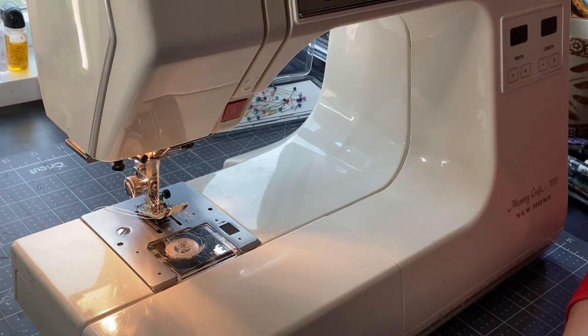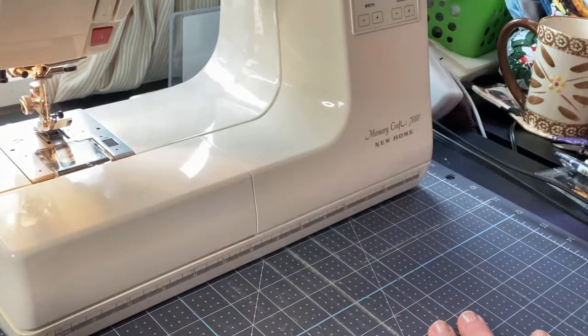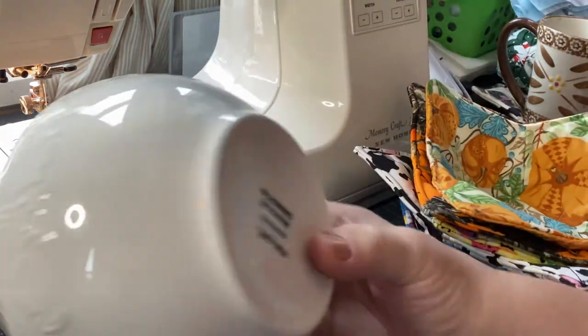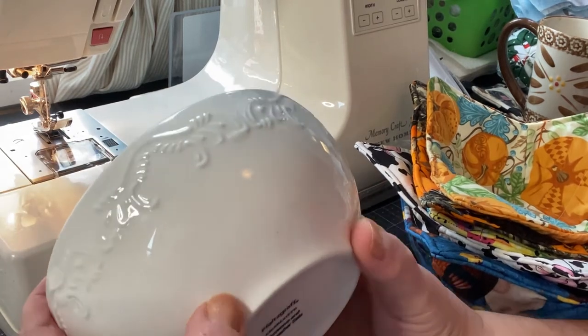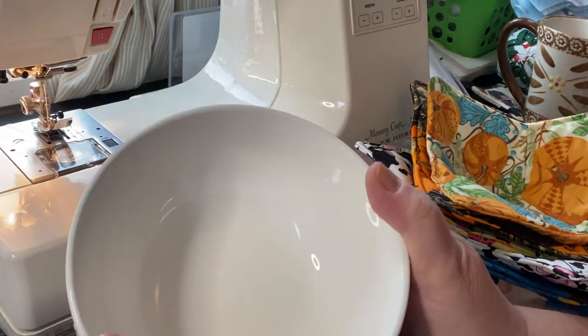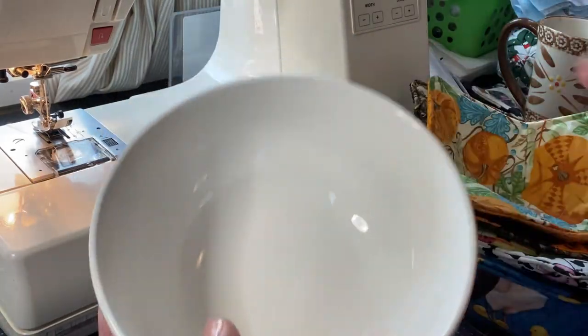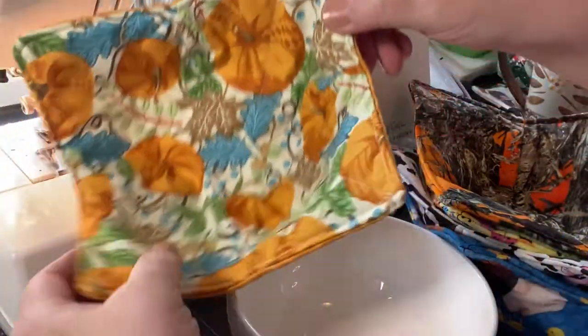Let me show you something quick and simple — pretty much anybody could do it at any skill level. On my last video I asked what you'd like to see, and someone requested bowl cozies. So let me move this out of the way to show you. If you're wondering what a bowl cozy is — well, this is one of my craft bowls, a pretty large bowl — a nice ice cream bowl, I call it.